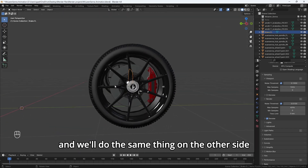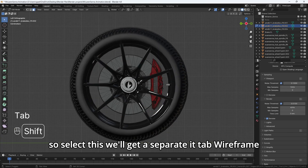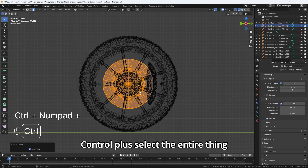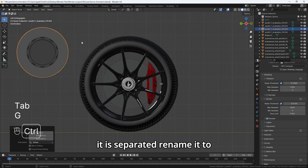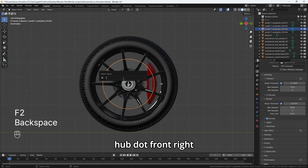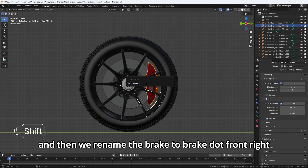We'll do the same thing on the other side. Select this, we've got to separate it. Tab, wireframe, Control plus, select the entire thing. P, separate selection. Rename it to hub.frontright, and then rename the brake to brake.frontright.